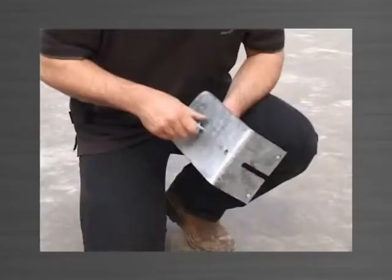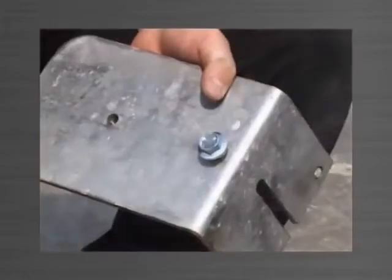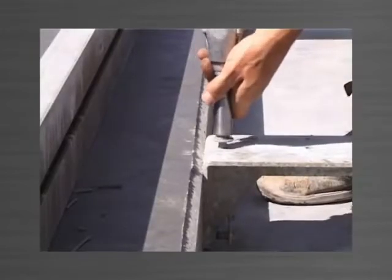In the event of a panel reducing in size by up to 300mm compared to the panel below, the purlin bolt can be transferred to the front nut, allowing the top bracket to slide further inward, reducing the size of the panel.